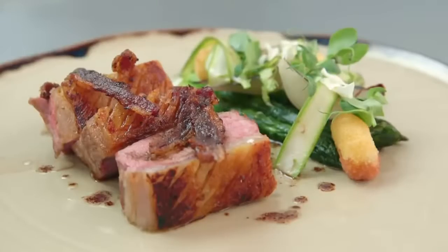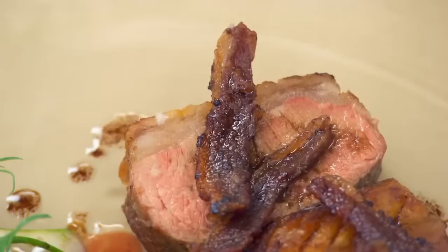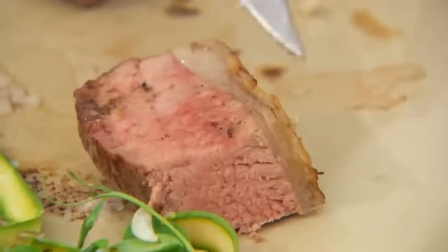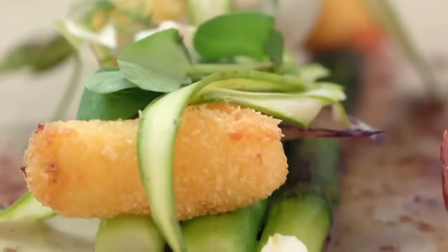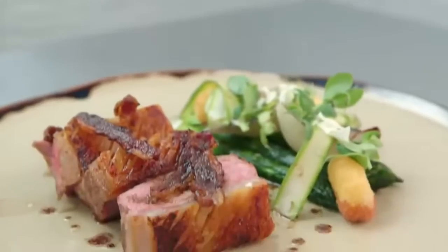Chris's saddle of lamb is served with grilled and raw asparagus, charred Roscoff onions, crispy goat's curd, smoked crispy lamb belly and a lamb vinaigrette. The lamb flesh is good but the fat needs more rendering. The judges feel they're missing a sauce — the vinaigrette needs to be more generous. The goat's curd works very well and the asparagus is good, but the liquid smoke in the belly can't be tasted. Not a bad first dish — it gives a clear picture of Chris as a chef.